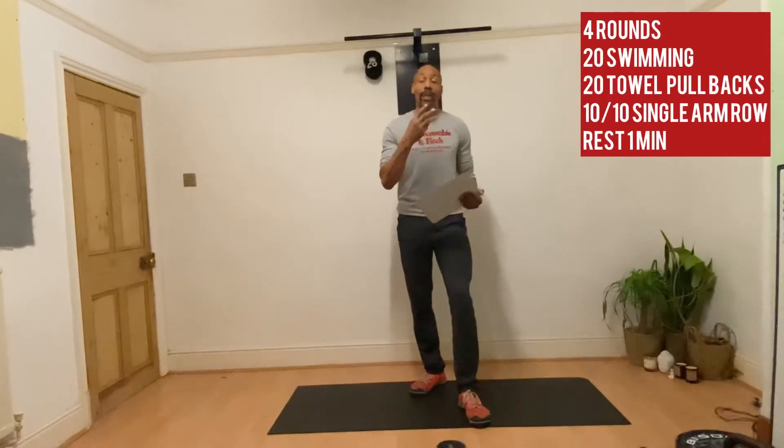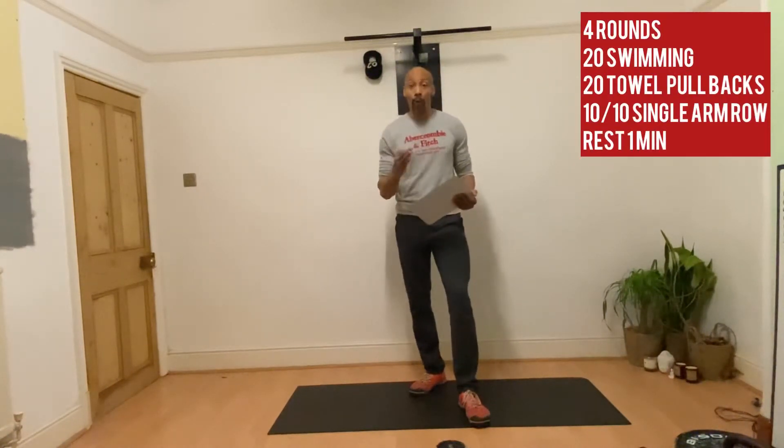Today we have a focus on your back to start off with for your strength elements. Obviously a lot of you are working out at home so you may not have pull-up bars or heavy weights. So we're going to do a giant set — three exercises done back to back for four rounds, taking a short break after each round. And then we're going to move on to the Metcon.